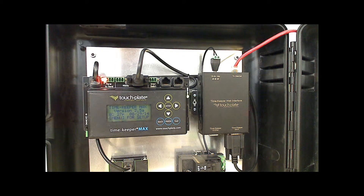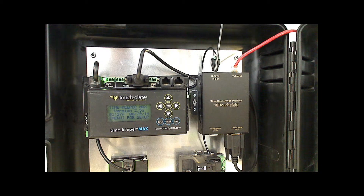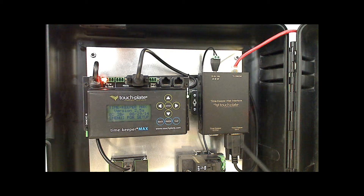Now let's review the terminations for the Timekeeper web interface. The power input is on the top and accepts 12–24 volt DC; the inside of the input jack is the positive and the outer shell is the negative. The RJ-45 is for the Ethernet. There are two serial ports at the bottom: the port on the left is for the Timekeeper 2-wire, and the port on the right is for the Timekeeper Max. Since we will be using a Timekeeper Max, we will use the Timekeeper Max serial port on the web interface.